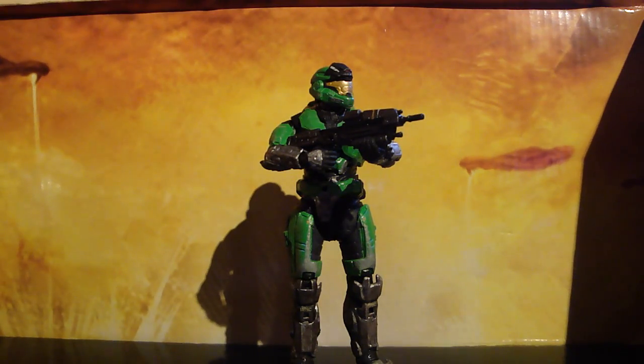This is the review on the Series 1 limited edition. You can only get this figure in that collector's set. This is the Lime Green Mark 5 figure.